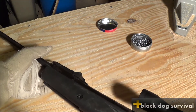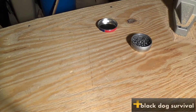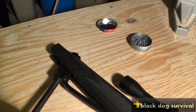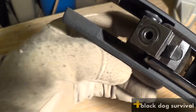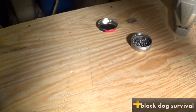This is a break barrel, which I like a lot because I'm not a huge fan of the pump-action rifles. It's very simple — it's one round at a time obviously. You break it down, throw the .177 caliber round in there, and you go to town with it.